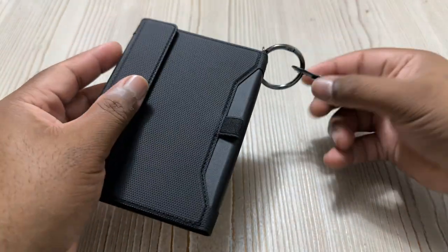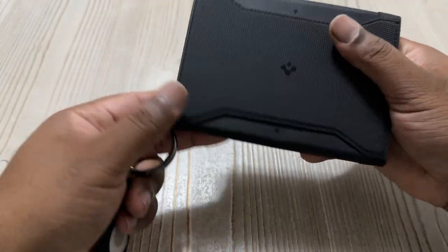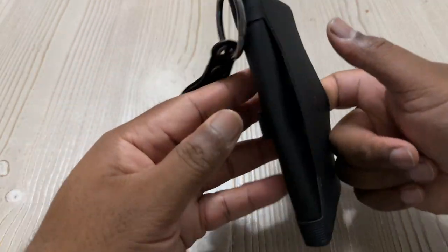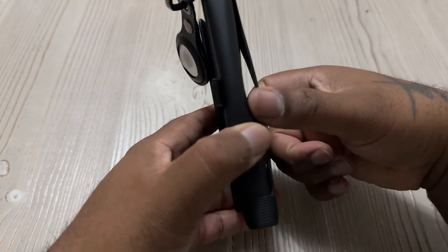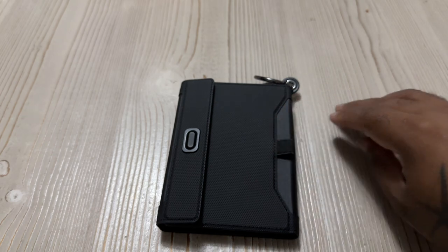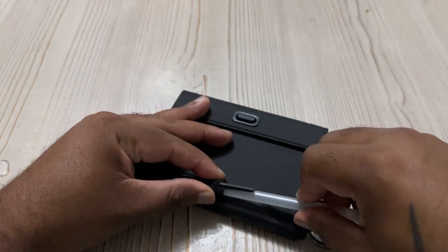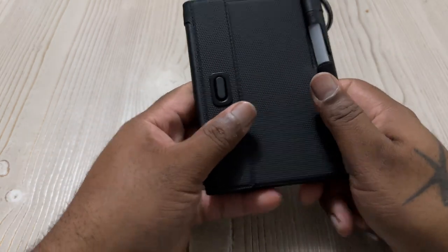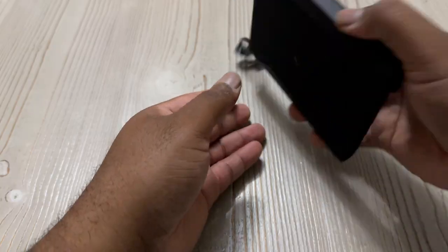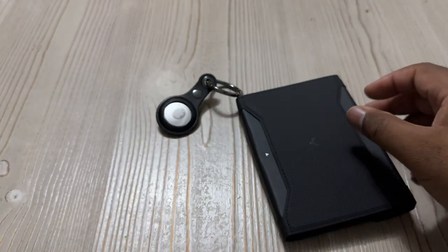Again, all three items come separate so you have to pay for them separately — the passport holder, the air tag holder, and the air tag itself. Now in the front, I actually found out — and I don't read instructions so I'll just be opening these boxes — this holds a pen, which is cool. So you throw a pen in there — this is for some sophisticated individuals.